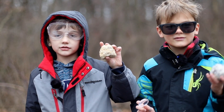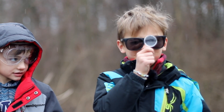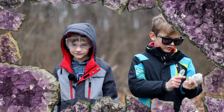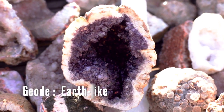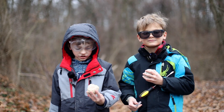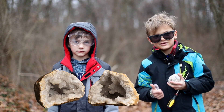This is a geode right here. Looks like a regular rock, huh? It's not. It's super special. It could be things like quartz — you find crystals inside of this rock shell. Geode means earth-like in Greek. One of the ways you can tell it's not a regular rock is because it feels lighter than regular rocks of this size. That's because they're hollow inside.